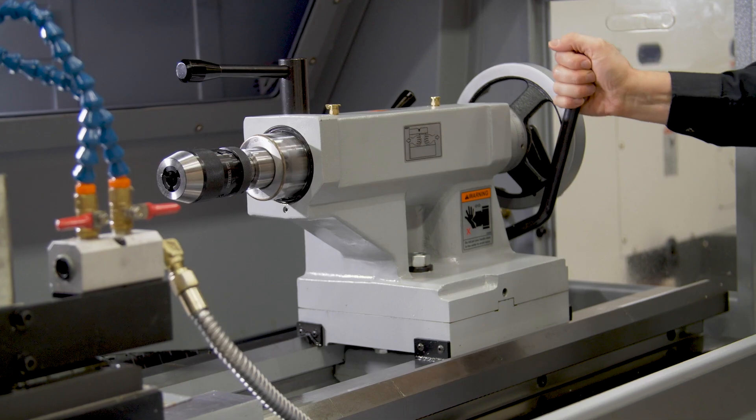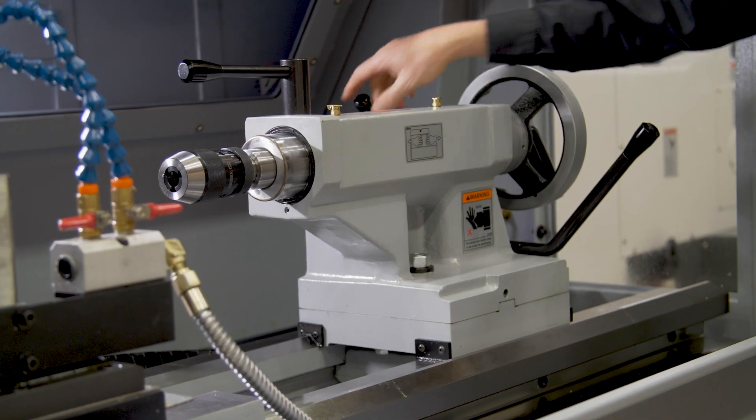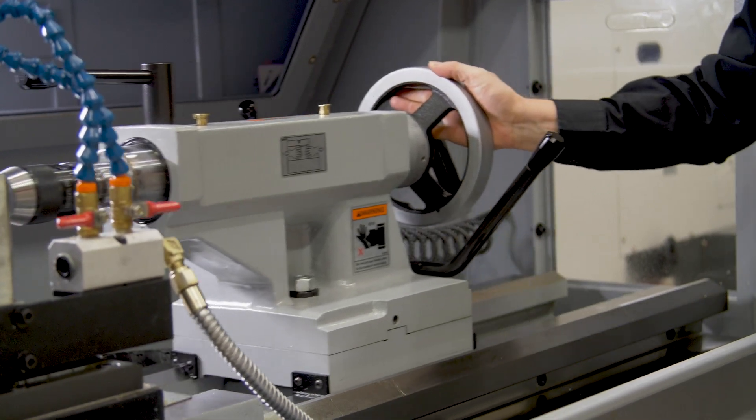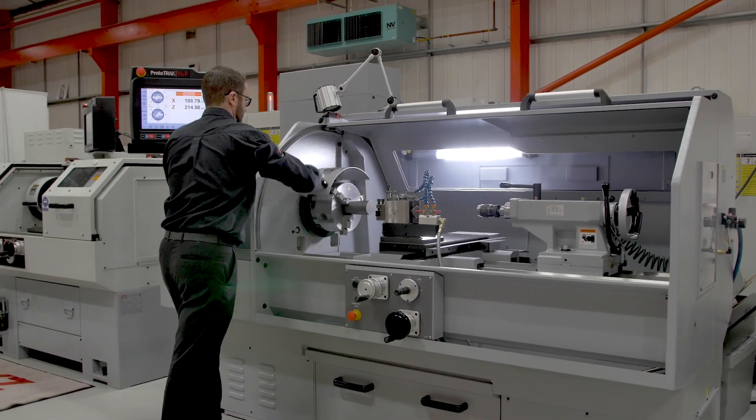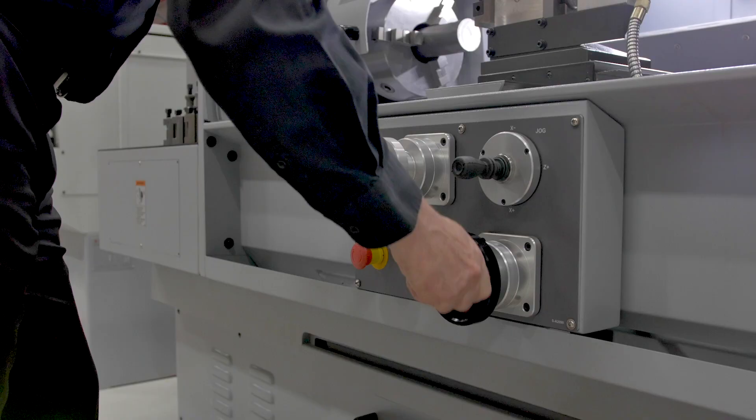The tailstock is a solid and heavy construction, so we have an air assist cushion to help move it. There are two interlock guards on the machine. The chuck guard means you can use the machine with the main guard open.